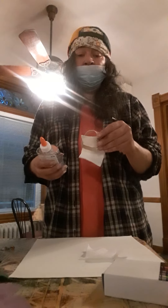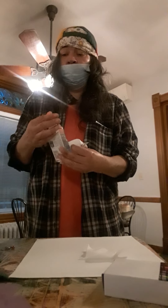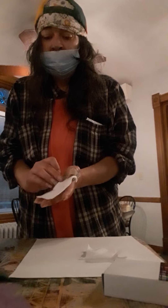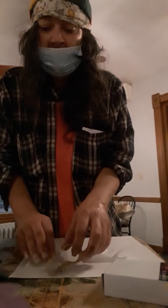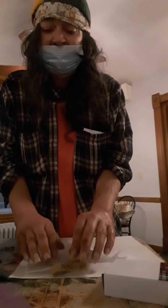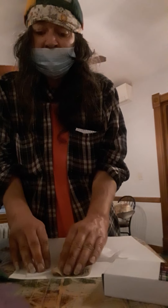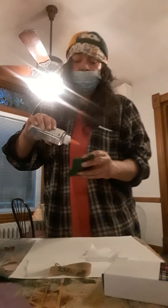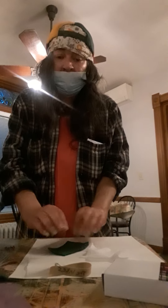And now I'm going to glue it on the piece of paper cardboard. I'm just going to leave this like that. It has legs on both sides of it. Just glue it on there.